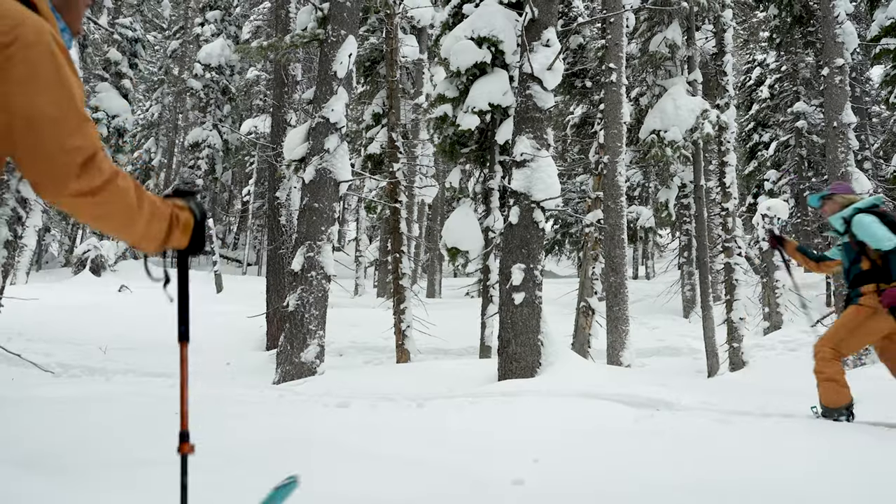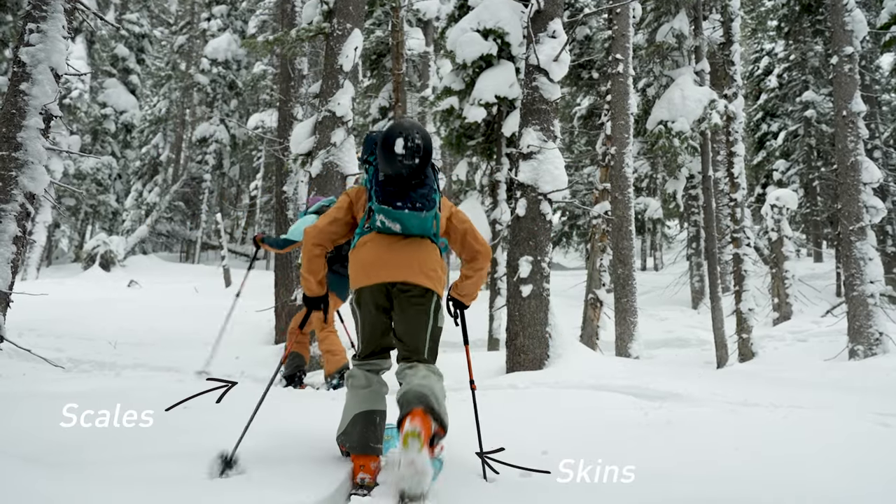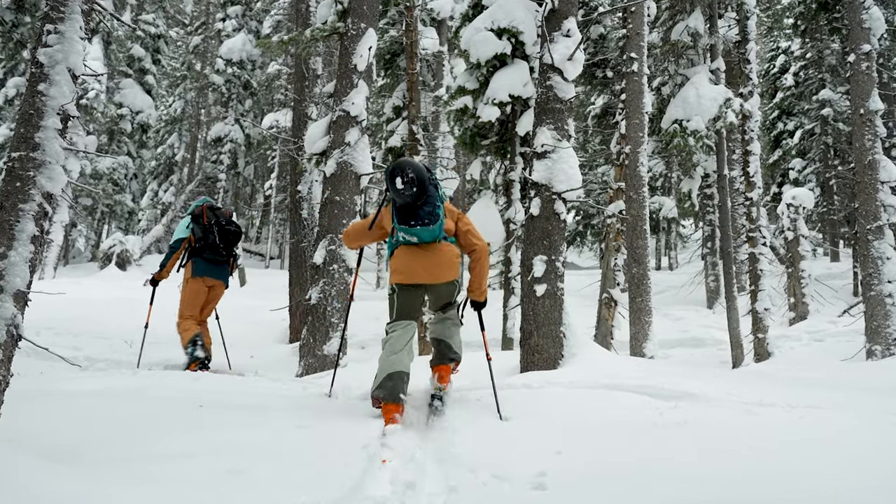Our scale base skis and split boards — the scales do not replace climbing skins. This is a scale base that will allow you, based on different snow conditions and terrain, to move uphill efficiently.